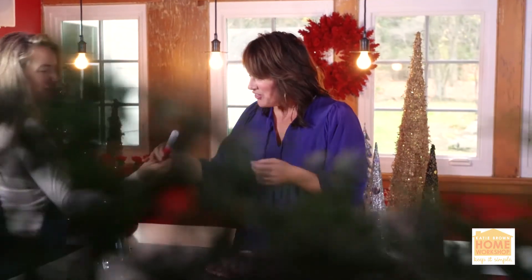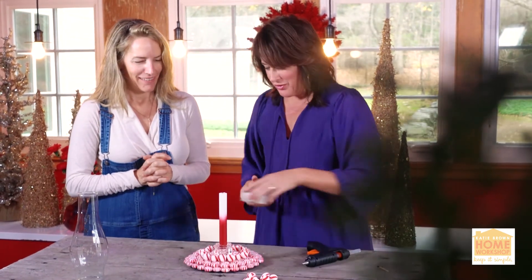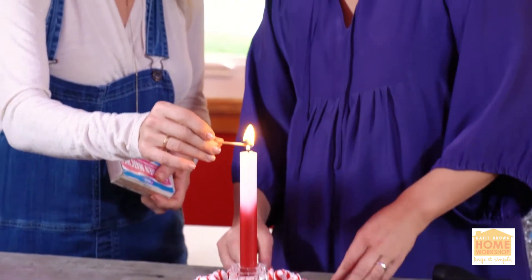I've got a candle — Katie, look! Oh my gosh, it's perfect! I know, it's candy! I love it! You want to do the honors and light them up? I have a lot of wishes to make. It's so cute — oh, candy cane!